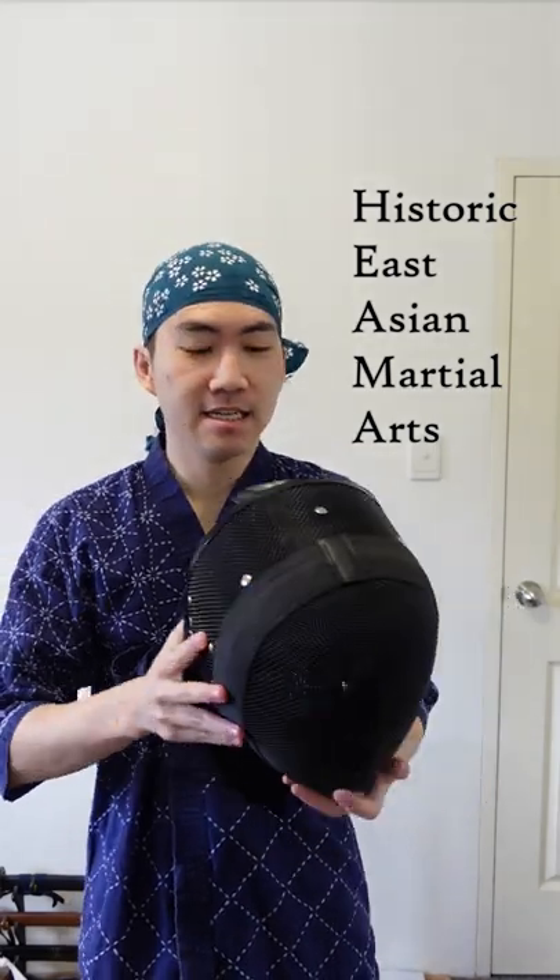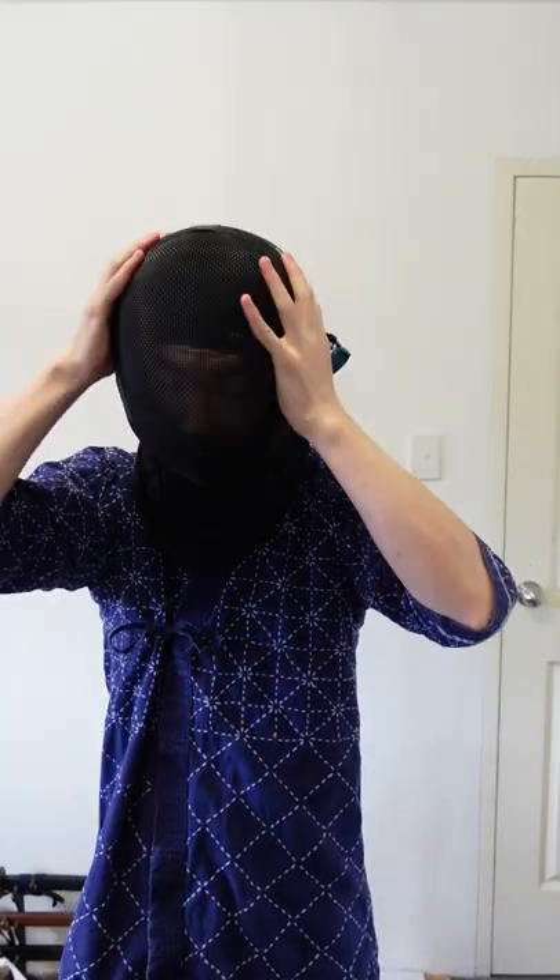Hey everyone, so Glasses List Bug here today and we've got a brand new HEMA mask here. If I put it on, it fits and it's the right size but there's a bit of pressure around the chin, and we don't need a new size mask — we can do something in 5 seconds to make it fit better.